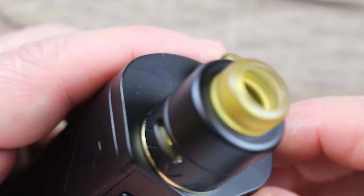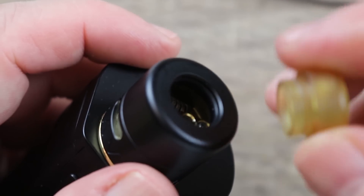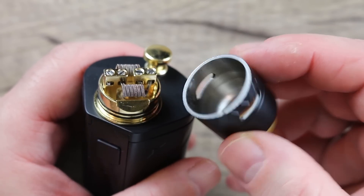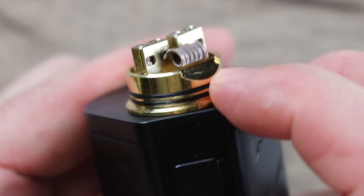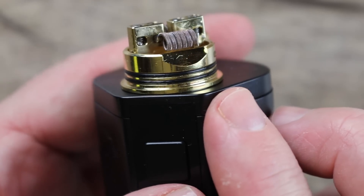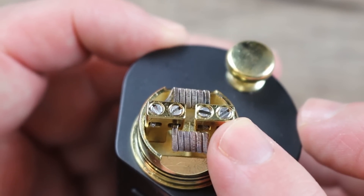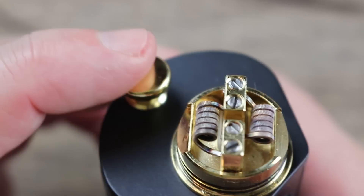Let's move on to the RDA. Got a goon-style drip tip on top — it's comfortable, and I've put other goon tips in here and they fit just fine. One-piece barrel section with a nice conical design inside. There are your airflow slots, which line up with a little cutout that ramps the airflow right into your coil. Easy deck to build on — super easy. Easy to get to your leads, easy to clip them. You've got some flathead screws on top — I would have preferred hex keys. Nice deep juice well.